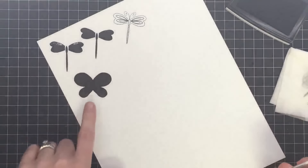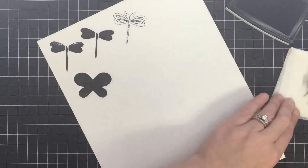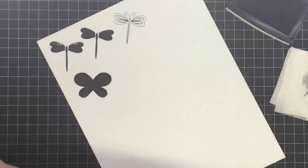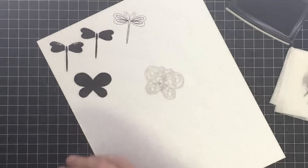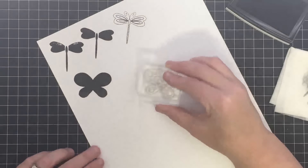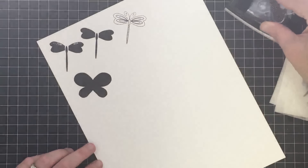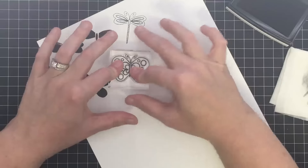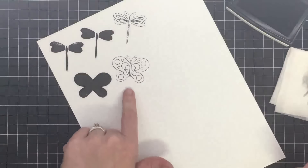Let's look at the butterfly. This is the butterfly body and this is the solid image. You have the solid butterfly which you can stamp on top of with the stitched image. These are a good size by the way — this is a two-by-two block and that butterfly just fits there, so you've got a nice big focal point.